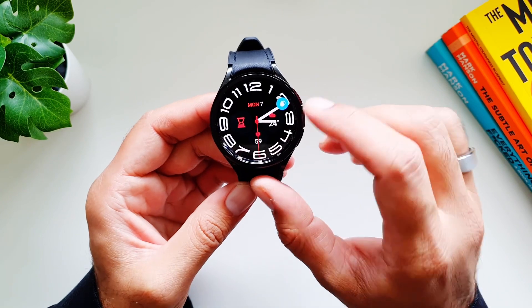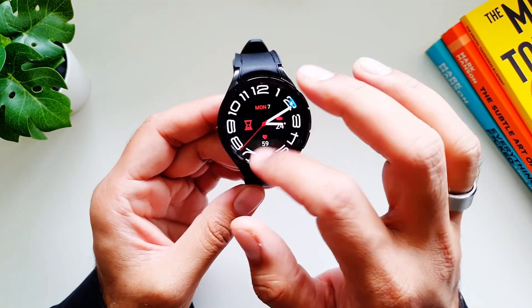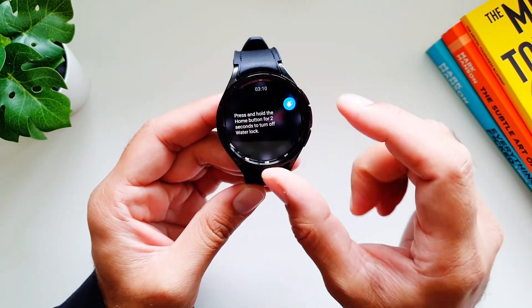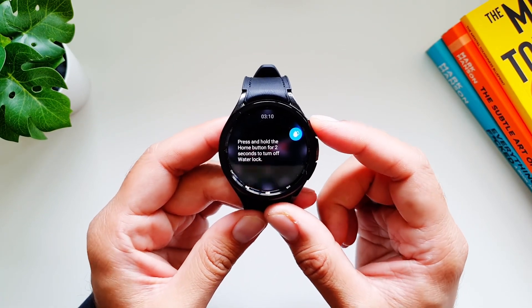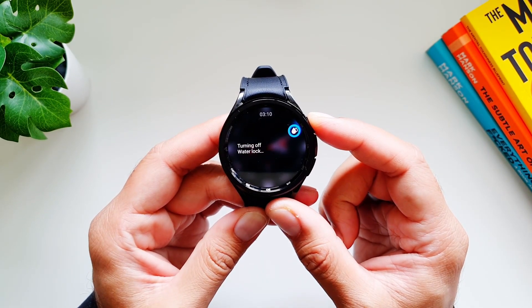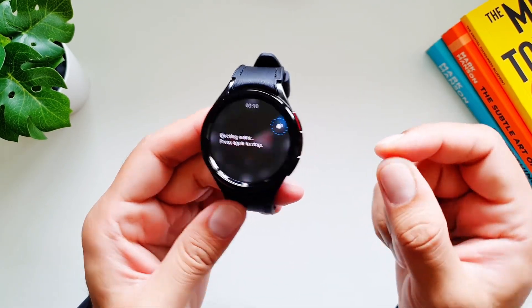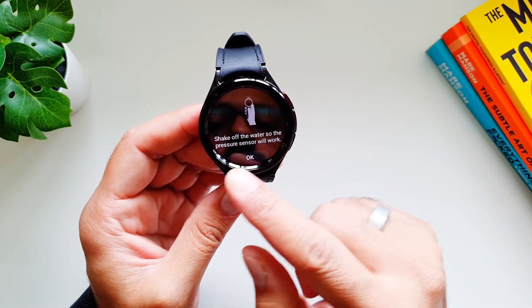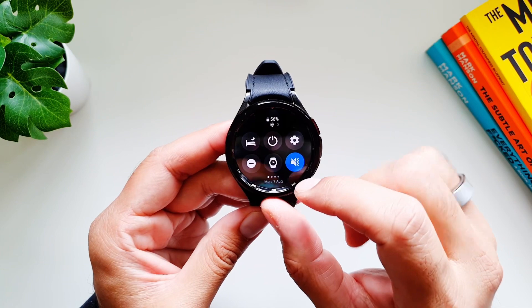When you turn it on, you will see a button indicating that the watch is now in Water Lock Mode and you cannot interact with the display at all. The only way to turn it off is by pressing and holding the Home button for two seconds. It actually makes a sound to eject the water out of the mic and speakers, and then it tells you to shake off the water so the pressure sensor will work.